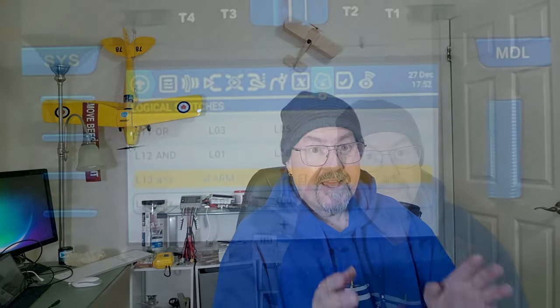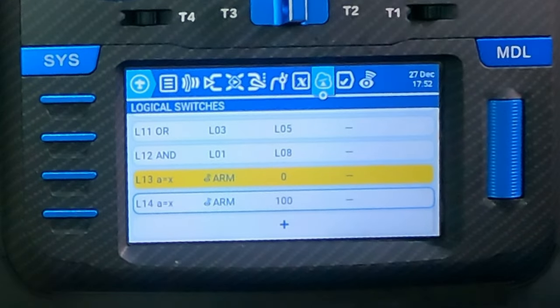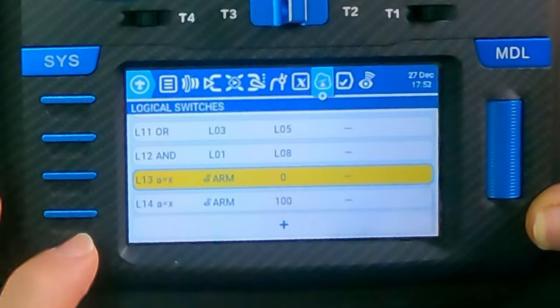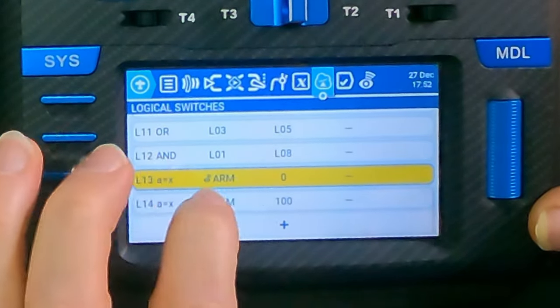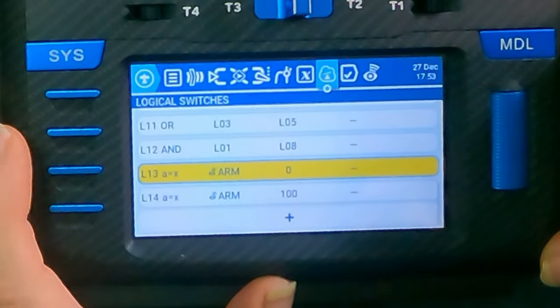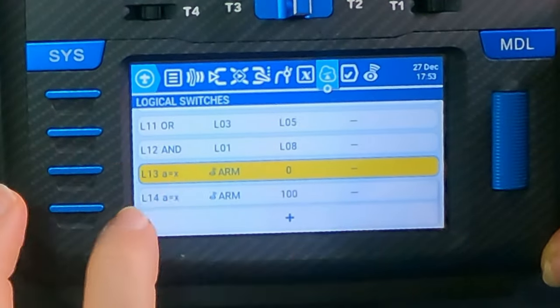Now I'll show you how I did that. All we need is two logical switches — I've set these up on L13 and L14. One uses arm from telemetry, so in order for that to be available and for you to select 'arm' in the dropdown, you need Yahoo telemetry installed, be connected to your vehicle, and be receiving telemetry with your ExpressLRS rates set up correctly. Once you're getting telemetry, arm is one of the options. L13 is 'arm is zero' and L14 is 'arm is 100' — so if the flight controller says it's armed, L14 will be set, and if it says it's not armed, L13 will be set.